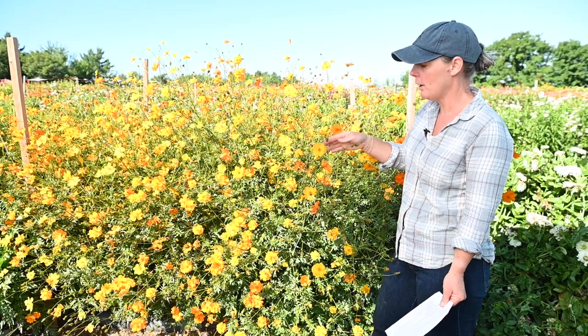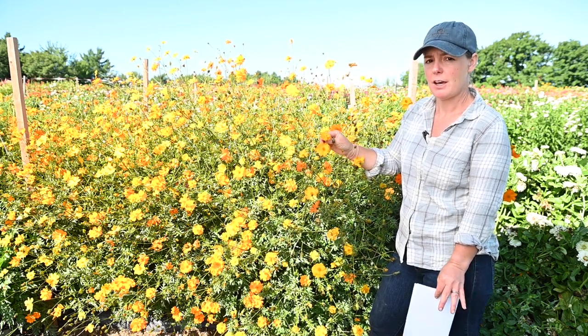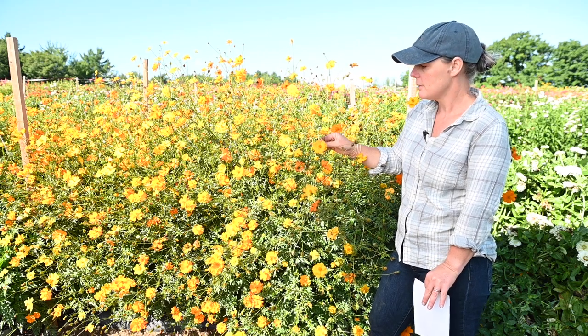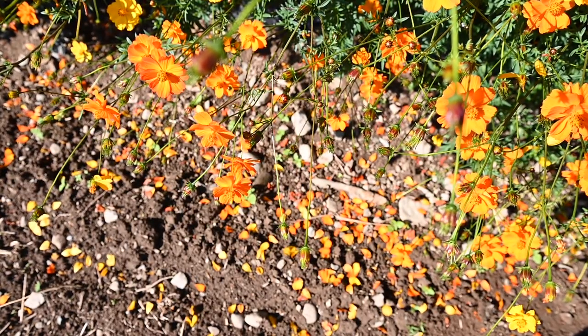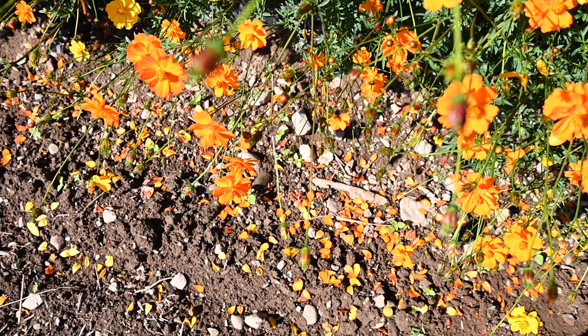While it is sometimes used for cut flowers, it's not as long-lived in the vase as Cosmos bipinnatus, so the petals will drop quite a bit faster — something like a five-day vase life on this one.